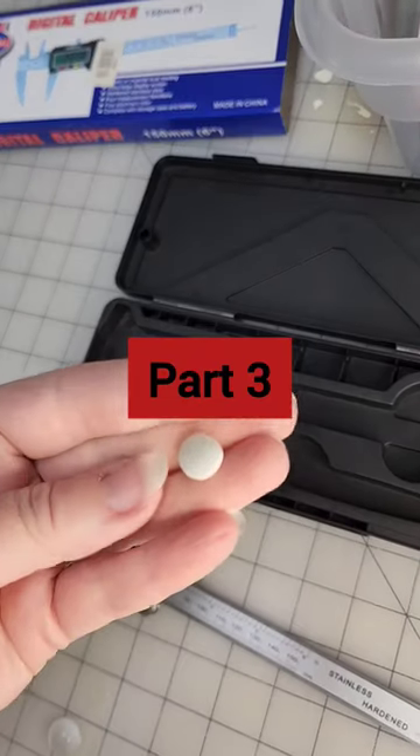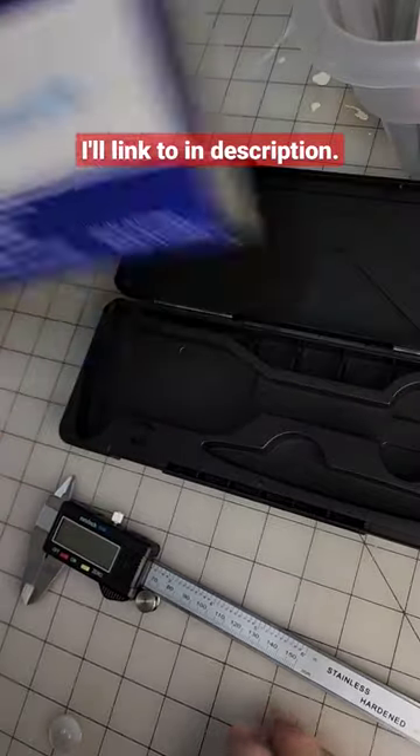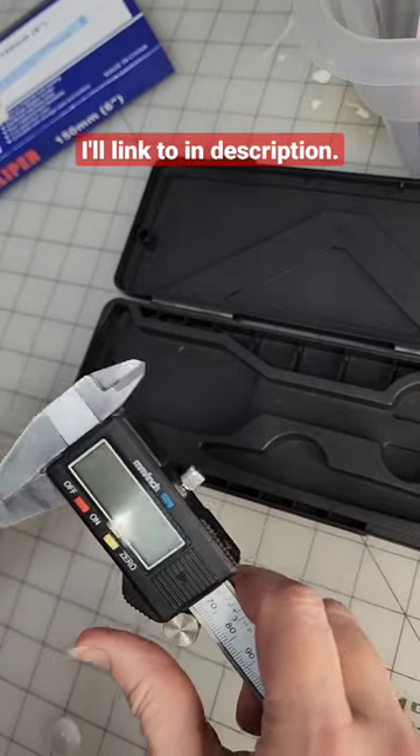Here is my third in the series of how to measure itty bitty things. I love these. It's called a digital caliper. This is the most accurate of the different choices that I've shown you.